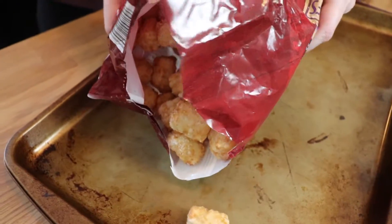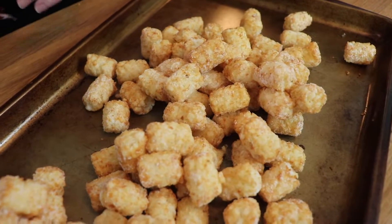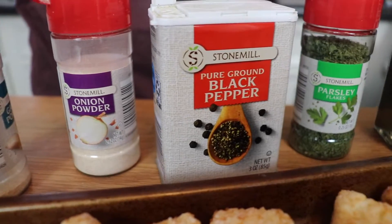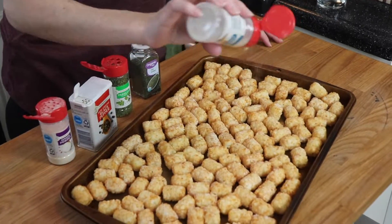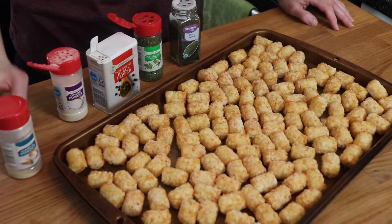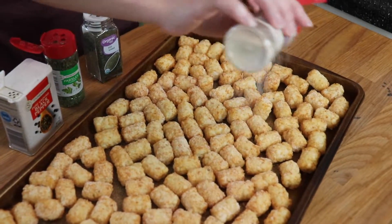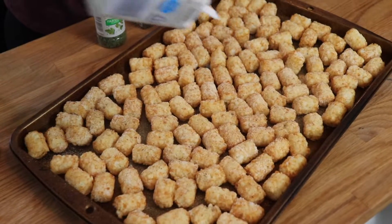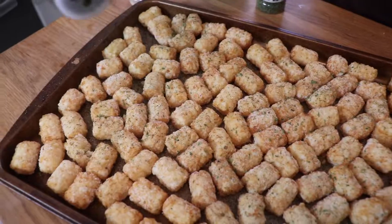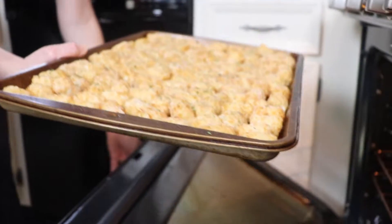I spread them out into a single layer on a rimmed baking sheet, and then I seasoned them up — and this was Shauna's suggestion, which I think is so smart. I buy seasoned fries, or I make my own fries, but I never season up plain frozen french fries from the store. So I added ranch seasonings: garlic powder, onion powder, some black pepper, some dried parsley, and some dried dill. And they were really, really yummy. These baked according to the package directions, which was at 425 degrees for about 15 minutes. Then I flipped them all over and baked them for an additional five to seven minutes or so until they were nice and crispy.